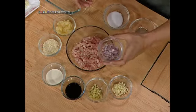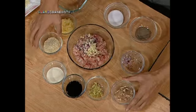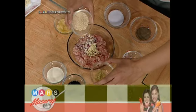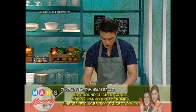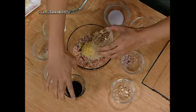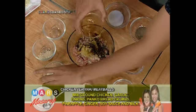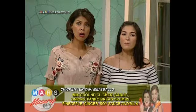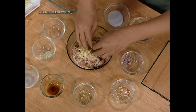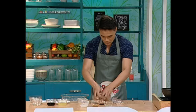So actually madilis lang siya. Lagay tayong sibuyas, garlic, breadcrumbs, tapos may pineapple chunks, and then ginger, tapos soy sauce of course, and then milk. Tapos haluin natin, medyo haluin natin lang siya para at least — mix together.